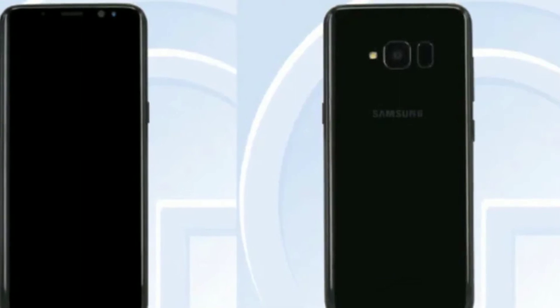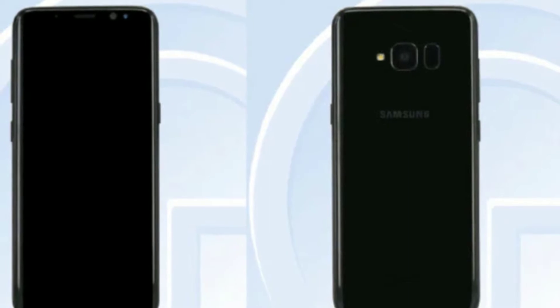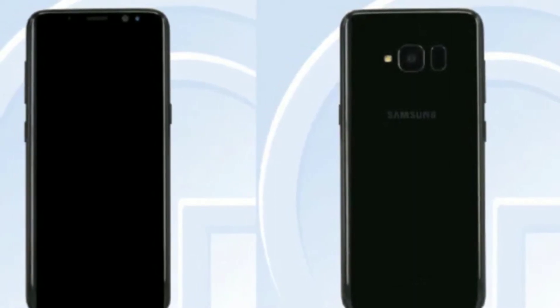Hey, what's up everybody? Josh Quinones here and today's video is all about the Samsung Galaxy S8 Lite. They have announced they are making a Lite version of the regular Galaxy S8.